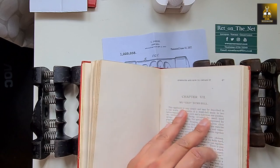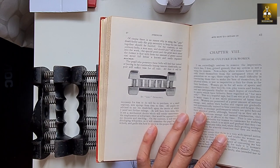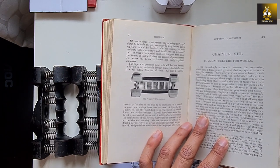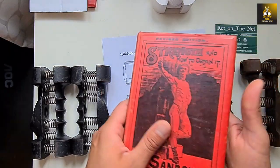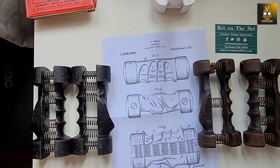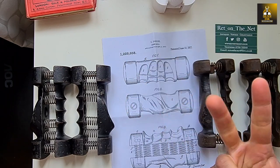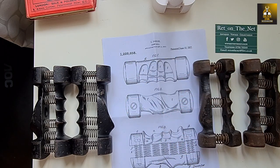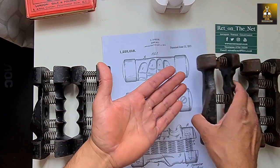He marketed it in his new book. That's the first one he patented. Later on, he found he could add a bell to the second patent, because many people didn't know they had to squeeze it completely closed. When you heard the bell go off, it meant you had fully closed the dumbbell. That was his second patent. His third patent was this ergonomic dumbbell.